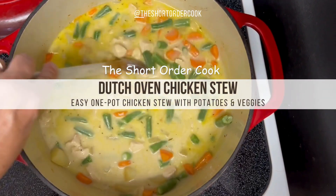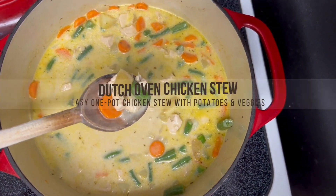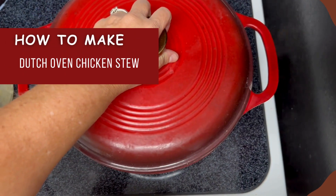Hi, I'm Angela the short order cook, and today I'll be showing you how to make the most fantastic chicken stew in your dutch oven. When the weather's cold and you want something warm and comforting, you'll be craving this. Trust me, it's hearty, creamy, quite dreamy. Stick around and make sure you learn how to layer flavors — it's the key to the best chicken stew ever.